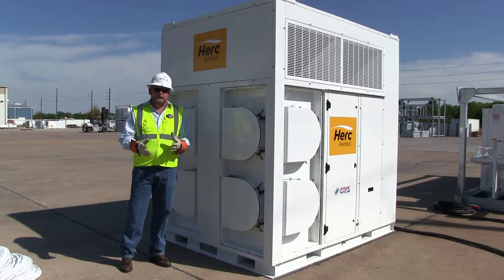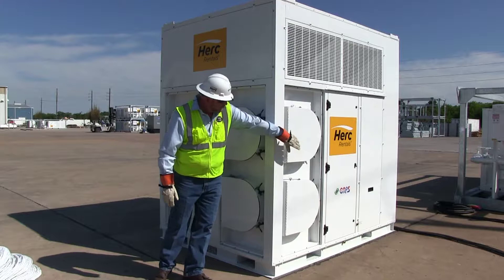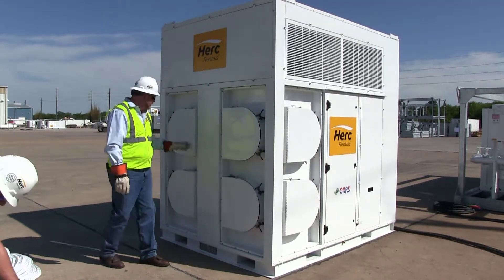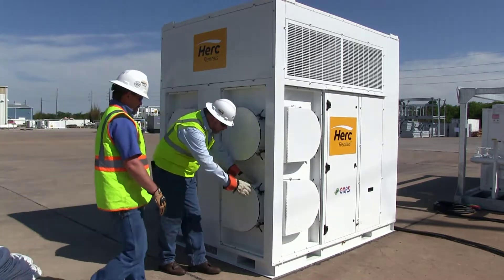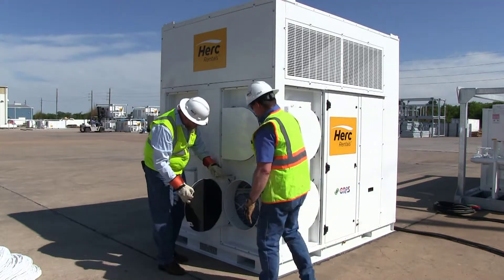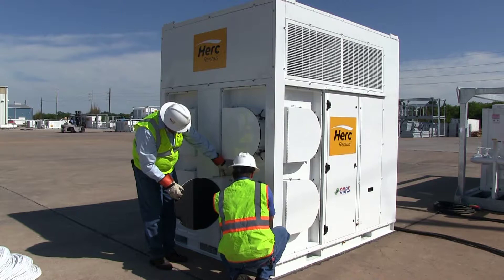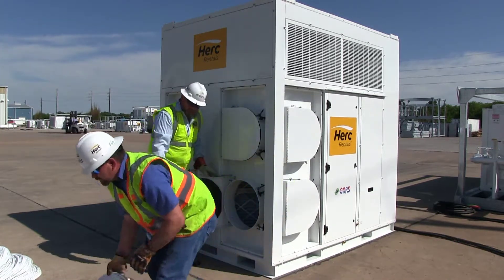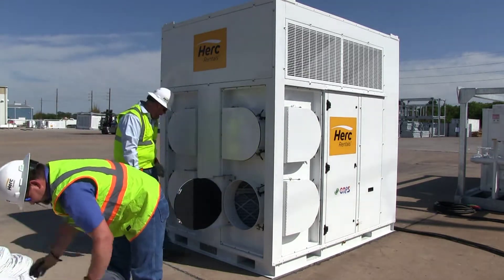The 30-ton vertical package unit has four intake ducts — two located on each side. We're going to demonstrate hooking up the ductwork. These are the two outlets, the two supplies. You simply open the jeep latch, open the friction clamps, pull the pin, and open it up. If the direction of air is going this way, you want to make sure your duct arrow is facing the direction of the unit — that's the intake.